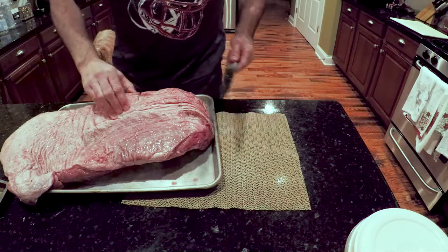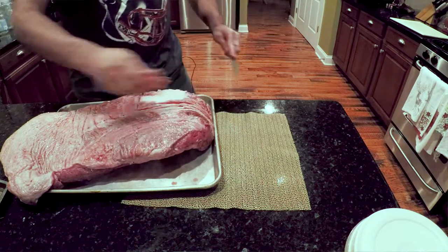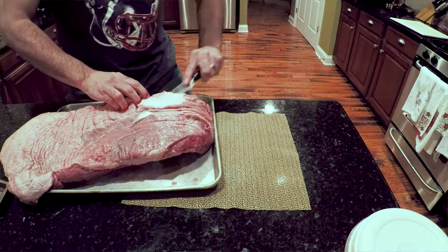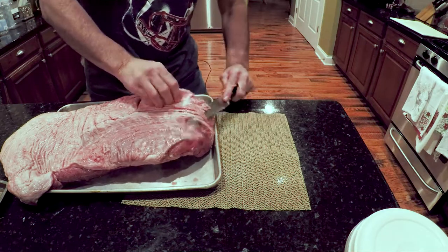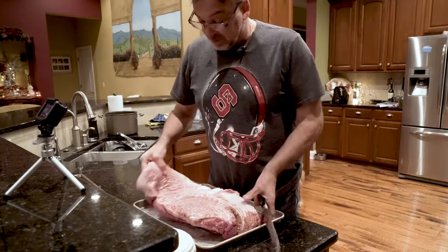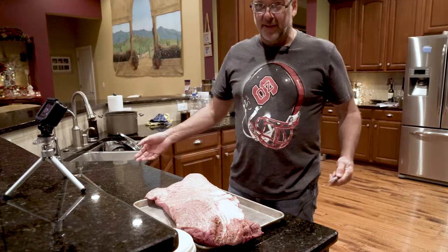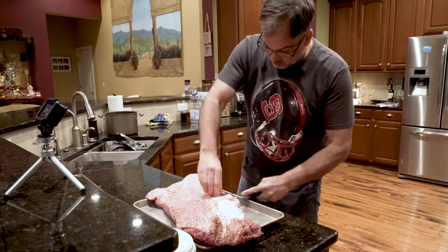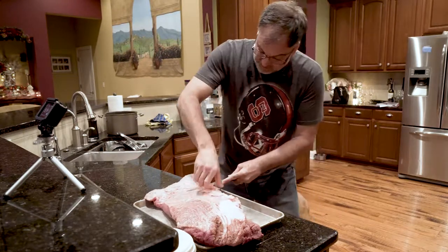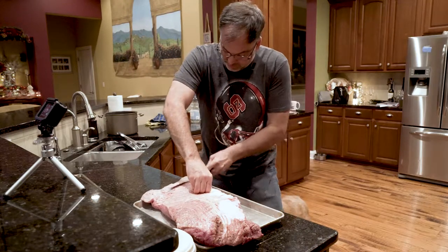Believe it or not, I actually got this brisket from Walmart - not to plug Walmart, but they got good brisket. They got good pork butt, good pork shoulder, great ribs. If I want a filet or a ribeye, I'm probably not going to go to Walmart. But for these lesser cuts of meat, they just do a really good job.